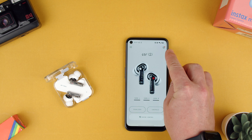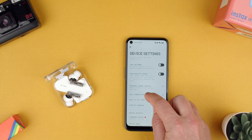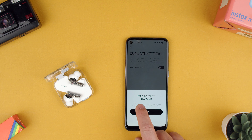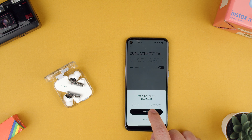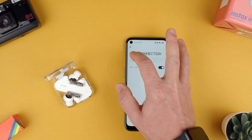We swipe to the top right corner where the settings are. And here we can do dual connection. We enable dual connection and it says earbuds reboot required — turning dual connection on or off requires rebooting the earbuds. So let's reboot them. And now it's enabled.